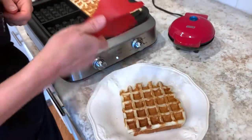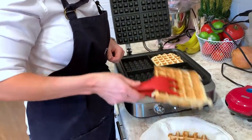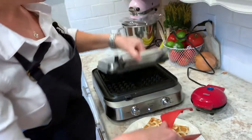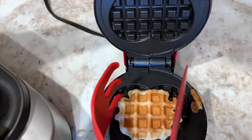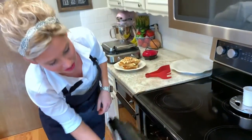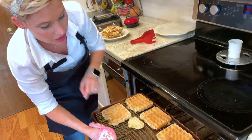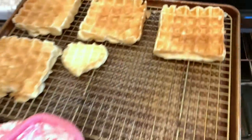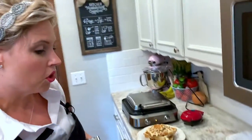I wish you could smell — it just has that classic yeasty fresh bread scent that I could just devour. I have a few waffles in here already that are being kept warm on a cooling rack inside a rimmed cookie sheet. That's a great way to keep your waffles warm while you finish cooking the rest of your batter, so everybody can sit down and have waffles together and nobody's stuck in the kitchen still cooking. That's a little tip for your waffle making.